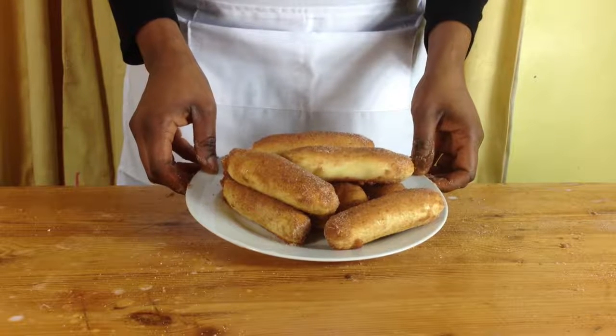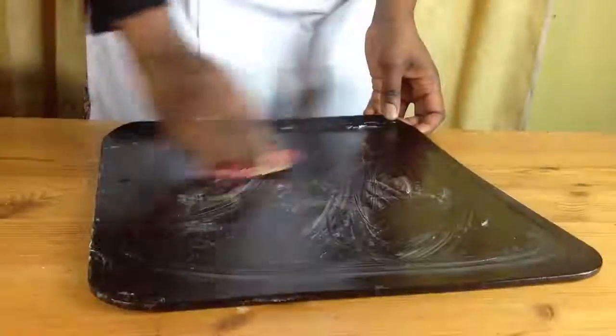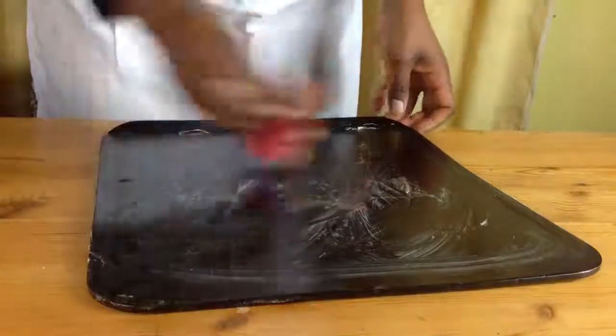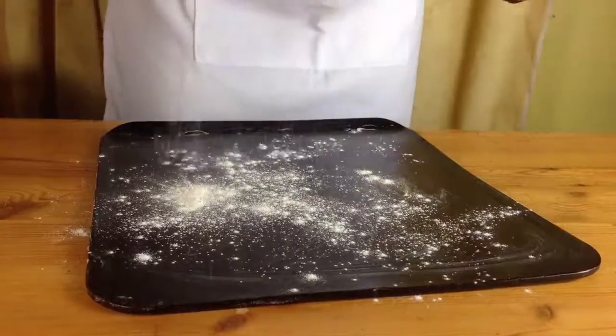Hello and welcome to Meadow Brown Bakery. In this video I'll be showing you how to make soft cinnamon sugar pretzel sticks. Start by buttering and flouring your baking tray and put it to one side.